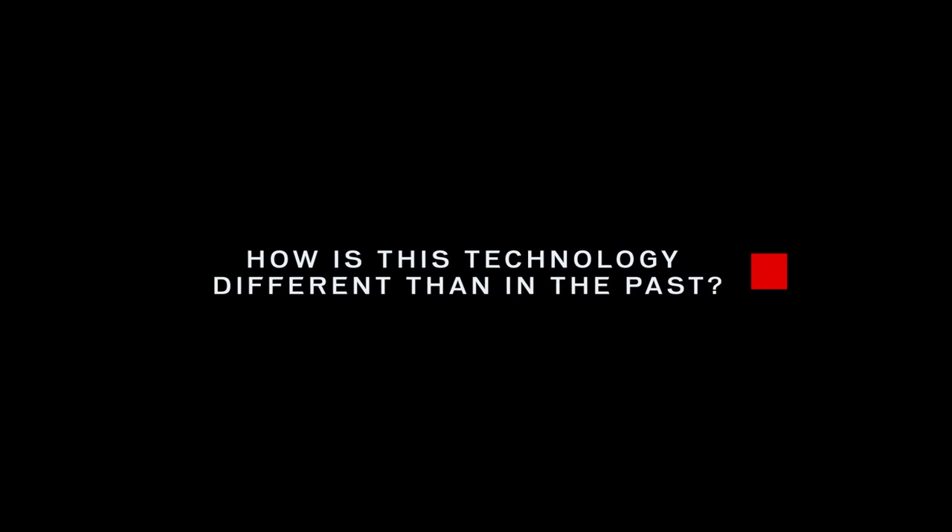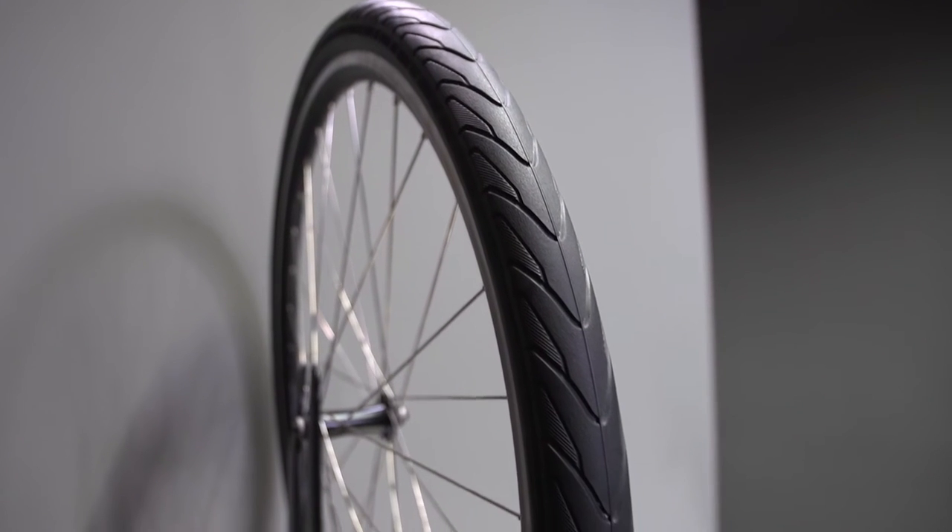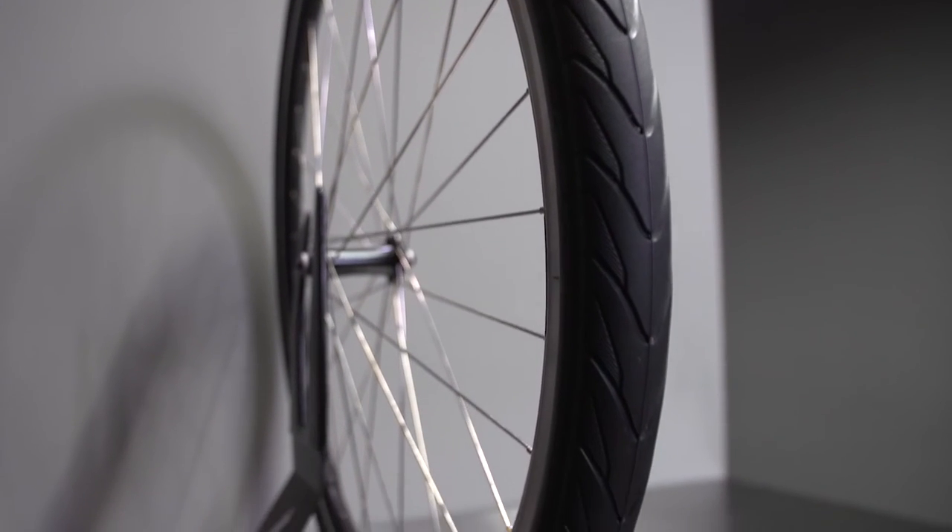How is this technology different than in the past? Not only does the Nimbus Airless Tire have the efforts of our award-winning tire team behind it, but it is the result of a two-year development project where both the tire and rim were designed together to ensure ride quality similar to a pneumatic tire.